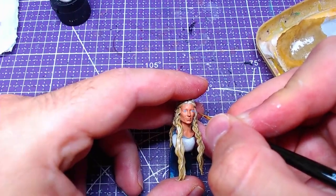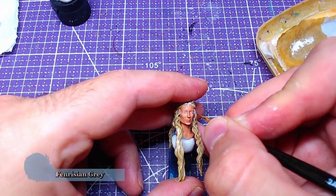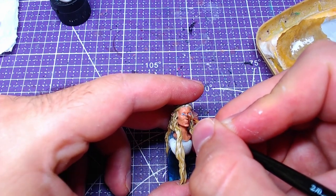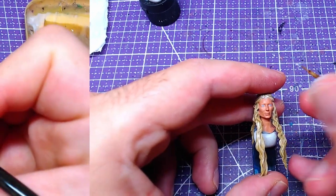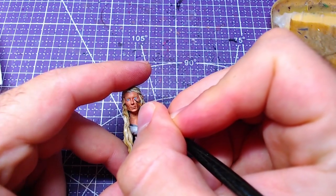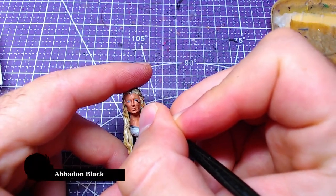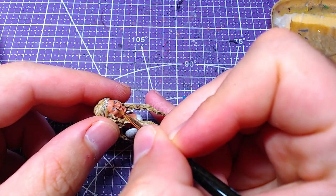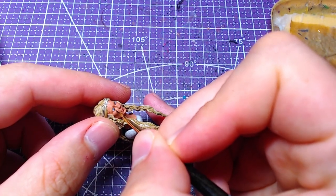We shall use Fenrisian Gray to highlight the eyes. Afterwards, with Abaddon Black we have to paint the eyelashes. As it is a very small area, mistakes can happen — if any mistakes do happen here they need to be fixed as soon as possible.